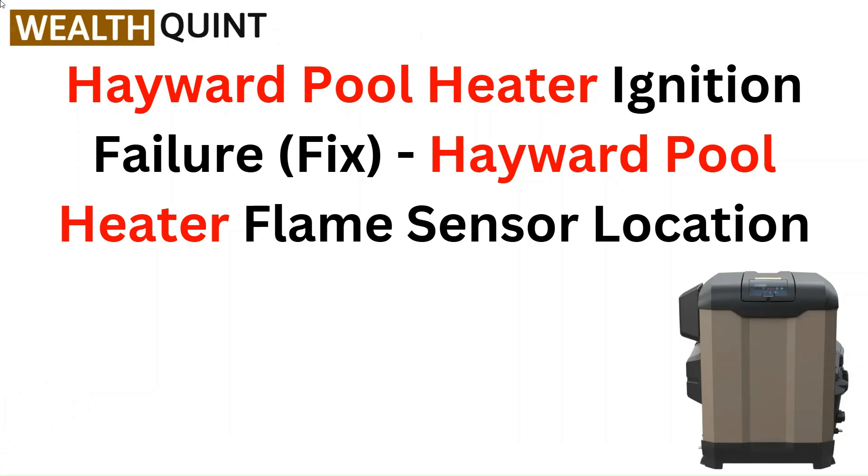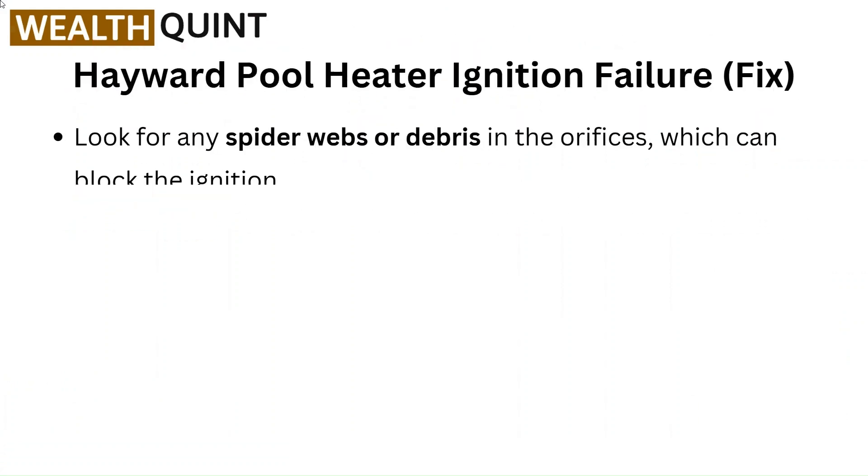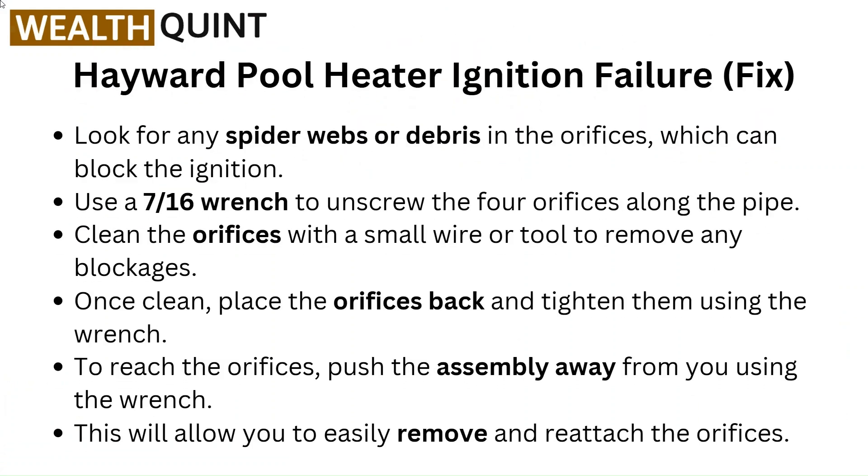Hello everyone. In this video you are going to learn about Hayward Pool Heater Ignition Failure and Hayward Pool Heater Flame Sensor Location.